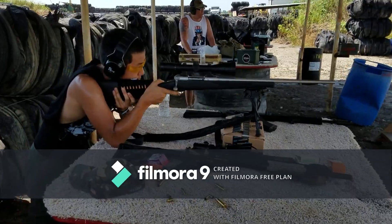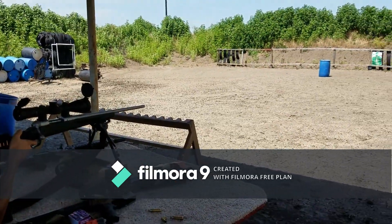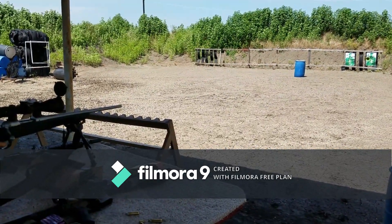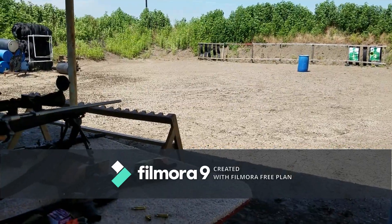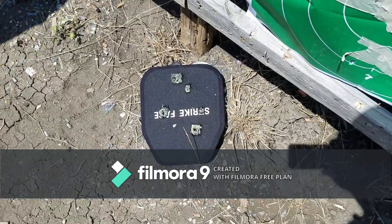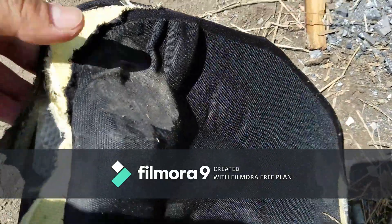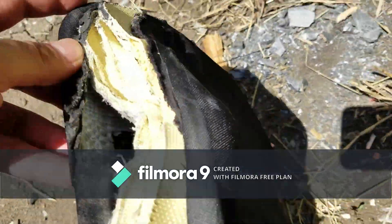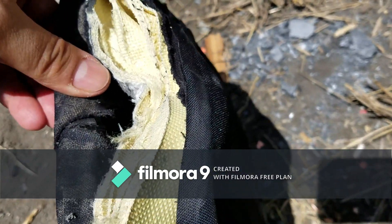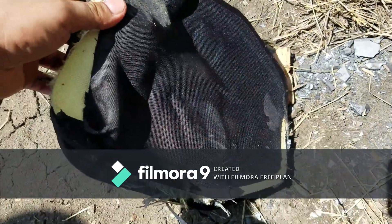One more time with .308. Direct hit. Still no pass-through. It definitely left a huge bulge and pulled that Kevlar back again from the ceramic front. This plate has had a lot done to it, but it's still holding up.